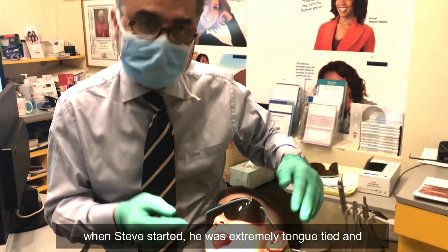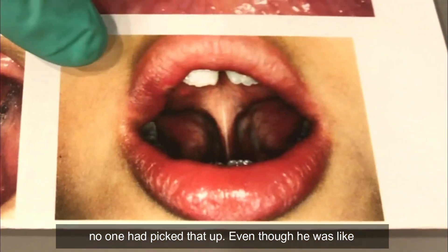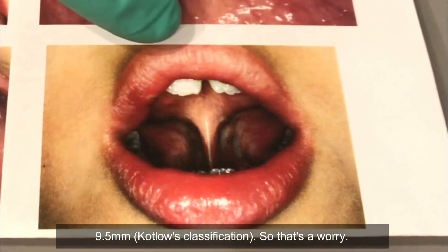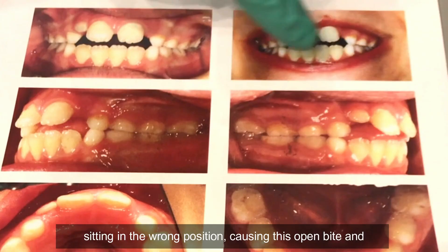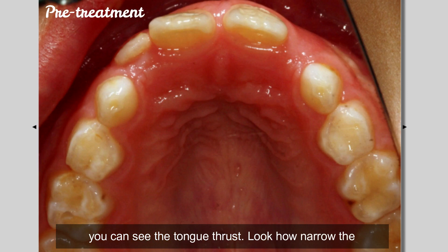That's important in Steve's case because when Steve started, he was extremely tongue-tied and no one had picked that up even though he was around nine and a half. Because he was tongue-tied, the tongue was sitting in the wrong position causing this open bite — you can see the tongue thrust — and look how narrow the palate is.